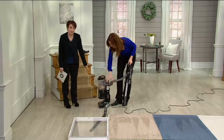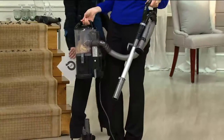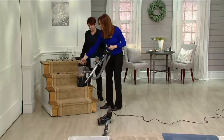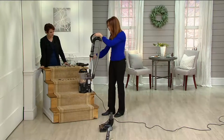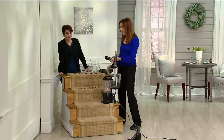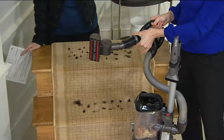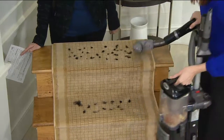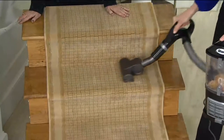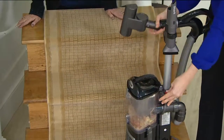If a pom-pom gets sucked up you can just pull it right back out. This is how easy it converts to handheld — about six pounds. If you have stairs, you can carry it up and down with you; it sits right on the stair. Then use the turbo brush — the suction control really matters here. On low you can hear it, on high it really grabs the carpet. You can get into those hard-to-reach places, the riser areas in the back.